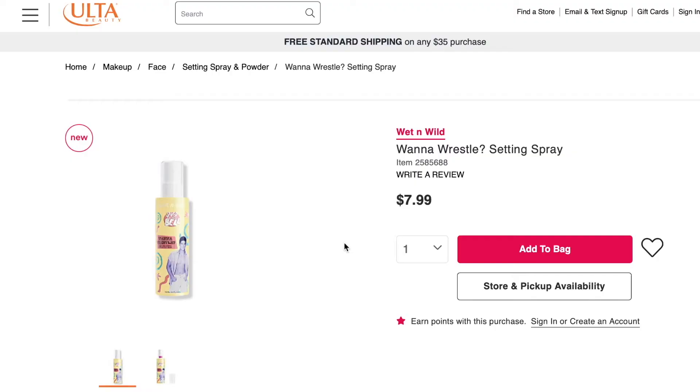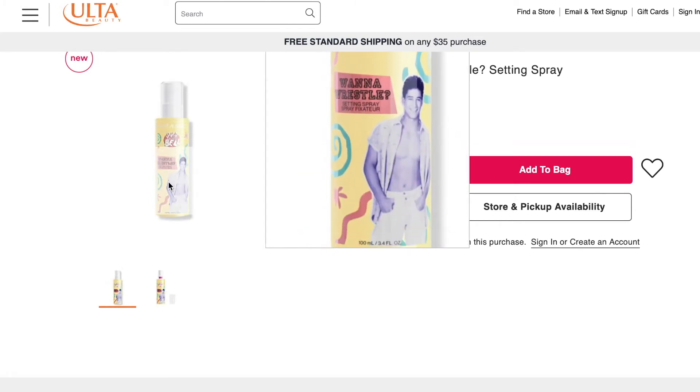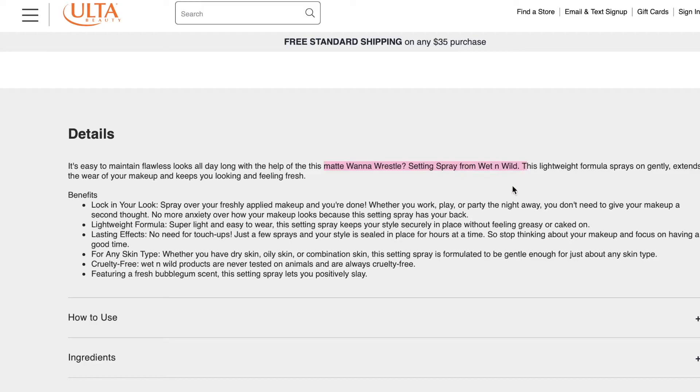The next thing I want to talk about is this setting spray. It has Slater on the front with his shirt off — if you've seen the show you know he is very about his body. This is supposed to be a mattifying setting spray based on what I read on Ulta's website, because I wanted to know if it would make my face dewy or help set my makeup. But as you can see my face is a little shiny, so I don't know where that mattifying claim came from. The spray was inconsistent — it would mist fairly lightly and then little globs would just sit on my face. It has a really nice scent though, and that goes away fast.